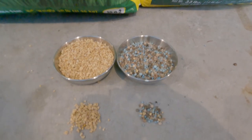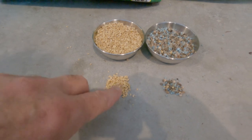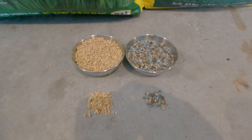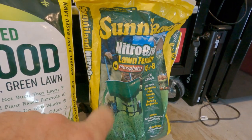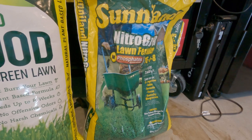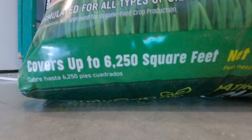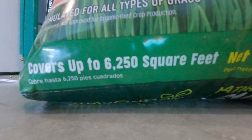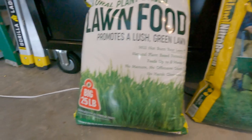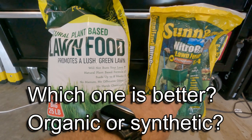Looking at granule size, the purely organic and the Sunniland are pretty similar - the purely organic could be just a tiny bit bigger. This is where experience comes into play. Last time I used the Sunniland, I set my spreader at about eight or nine and put down around 4.8 pounds per thousand square feet. The 25-pound bag covers 6,250 square feet. I'm going to put the whole bag on my 4,500 square feet, so with the purely organic I'll keep my spreader setting at about eight to nine.